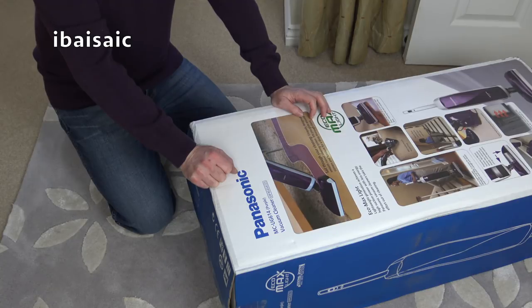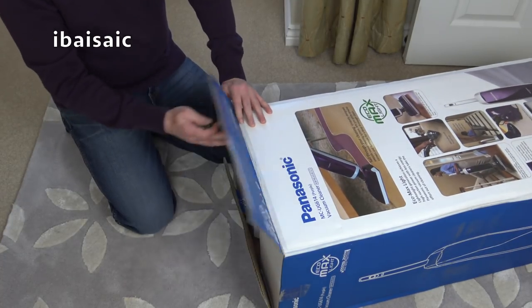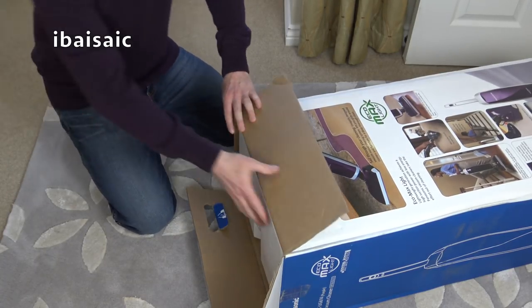This is a Panasonic MC UG614 in purple, and it's a bagged vacuum. It's an EcoMax Lite. I think they did a bagless version as well, but I prefer bags over bagless on the whole.